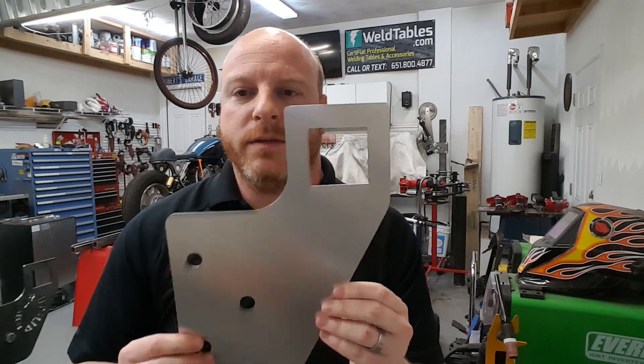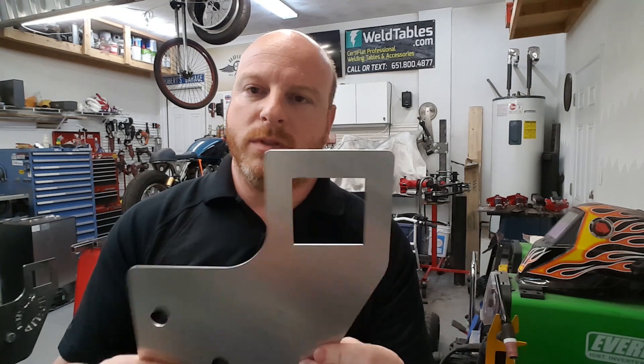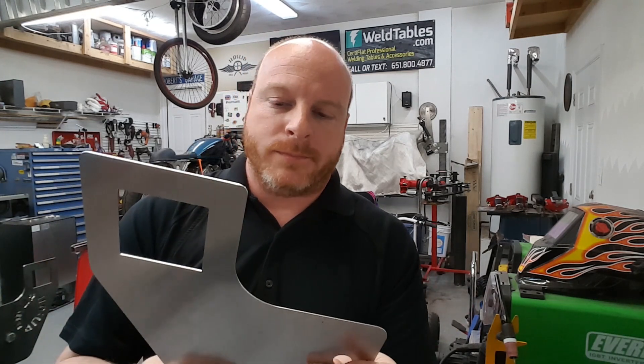A couple days later I received the prototype — it was way too thin and the wrong material, but that was just a prototype. We wanted to make sure the hole spacing was correct and that the offset from the table was correct. I got it, bolted it to the table, and it looked perfect — not because of me and my poor drawing abilities, but because of Steve and his know-how.